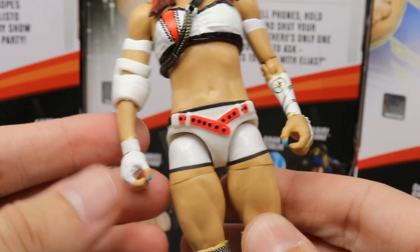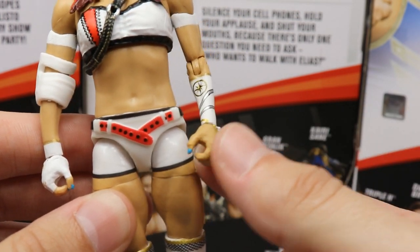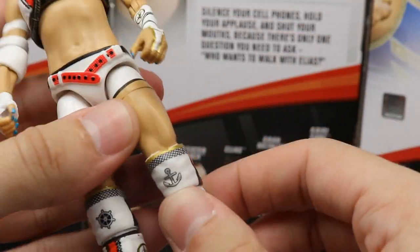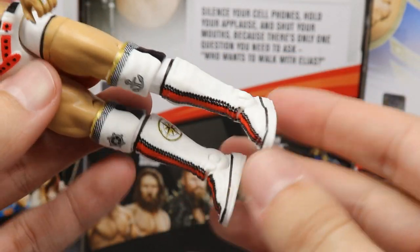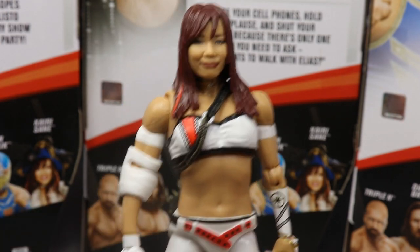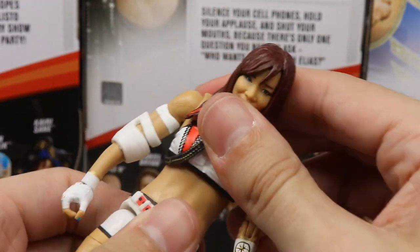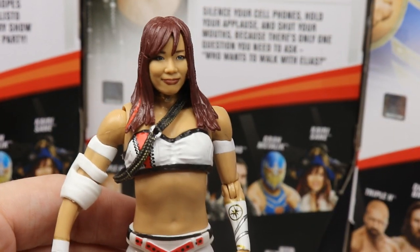The wrist gauntlets look great. They sculpted gloved hands but painted them in skin tone — not a big deal. She has nail polish going on, and down into the knees we get double-jointed knees, which is absolutely fantastic. Beautiful knee pads with the boat wheel and anchor, great kick pads in white with stripes — very clean. No ankle pivot, but the figure still feels and looks great. Strong joints, good ab crunch, no loose joints at all.